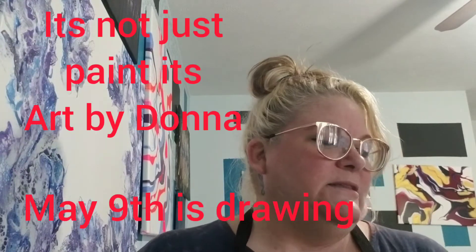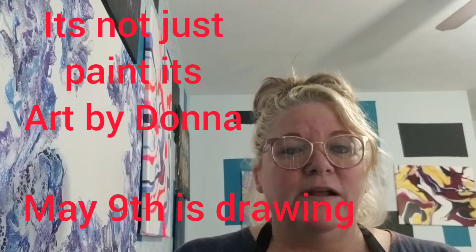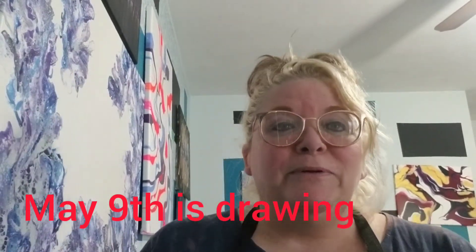You have to like, subscribe, and comment on each artist's video in order to be entered into the drawing. You have until Saturday the 8th to do this, so you don't have to do it all in one day since there are quite a few artists from all over the world. The drawing will be on Sunday on 'It's Not Just Paint, It's Art by Donna's' channel.